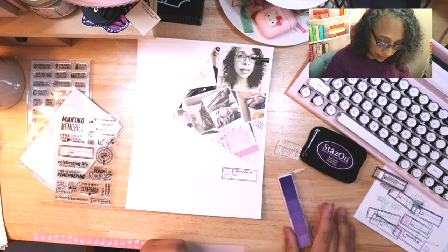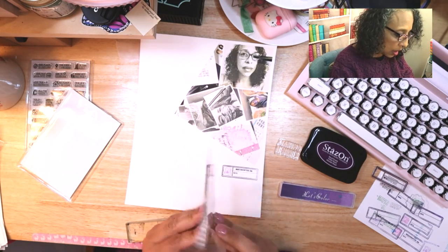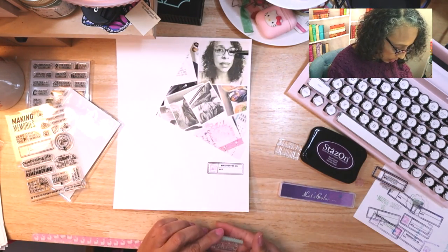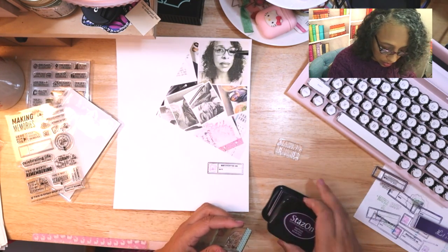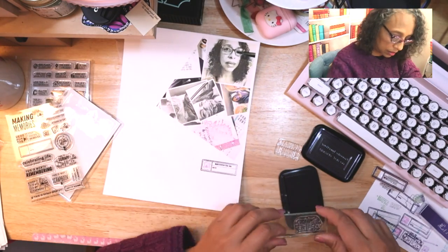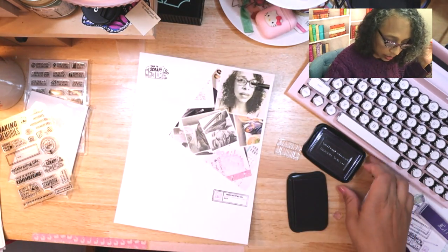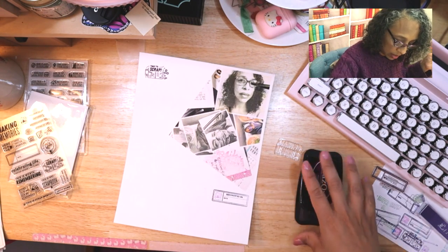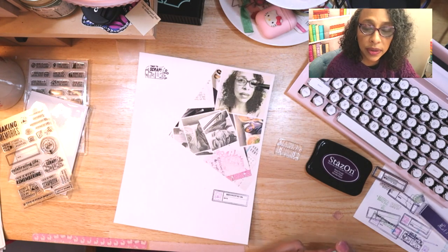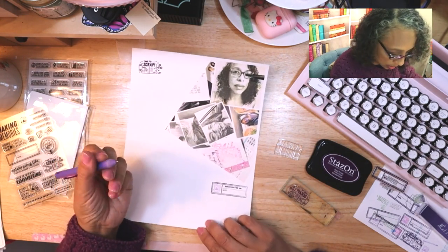Next, to start the journaling, I'm gonna pick the 'Time to Scrap' one and I'm liking this ink — it's almost black. I can look through it to see that it's all filled in. Very nice. Now I'm going to write the journaling in, and I'll fast forward and then slow it down when I do the rest of the stamping. I'm going to use a purple pen today.